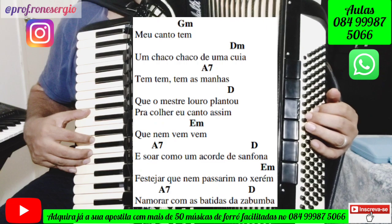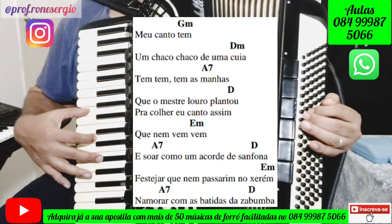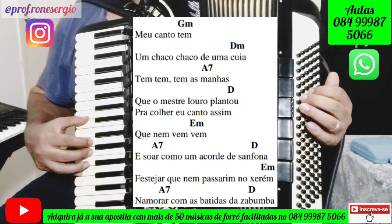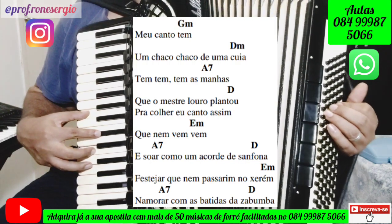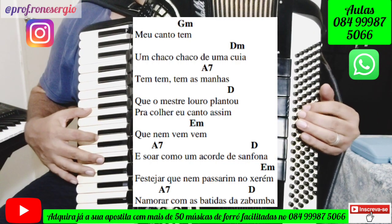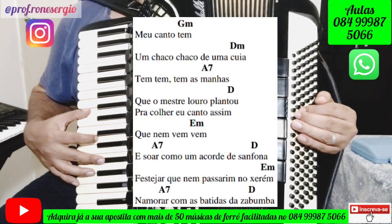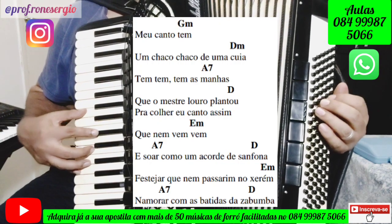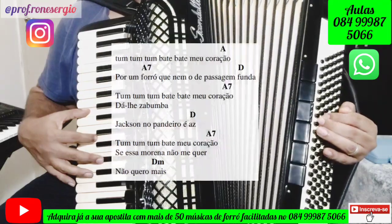Tem, tem as manhas — Lá com a sétima. O mestre ouro plantou — Ré maior. Pra colher, eu canto assim que nem vem, vem — Mi menor. Lá com a sétima. E soar com o acorde de sanfona — Ré maior. Vestejar que nem passarinho, xerém — Mi menor. Lá com a sétima. Na moral, duas batidas, asabumba — Ré maior. Aí vai pro refrão.